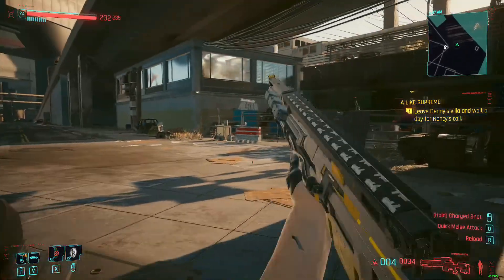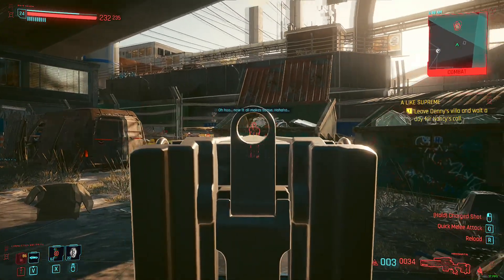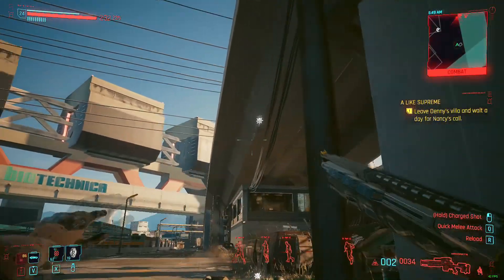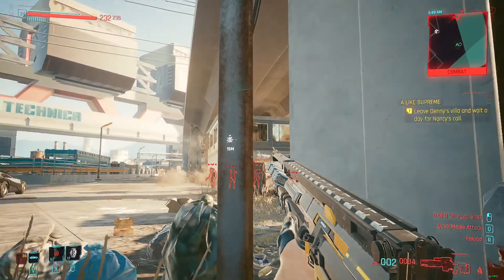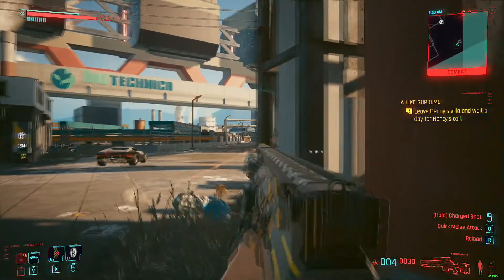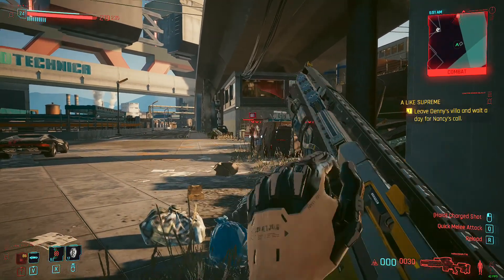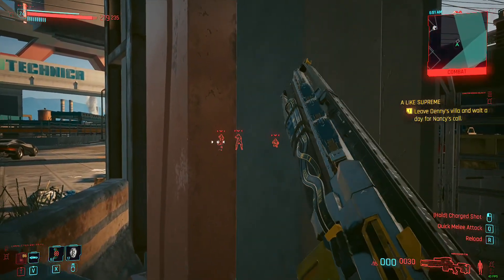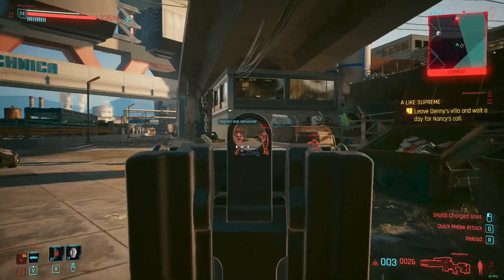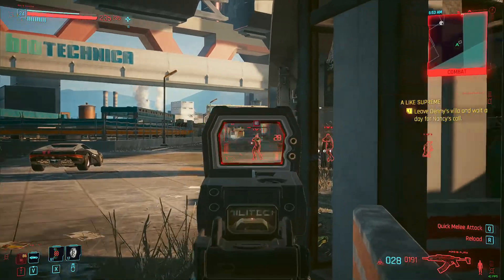For Cyberpunk 2077, I tested at 1080p medium settings with low crowd density. The game ran anywhere between 48 to 55 fps and was absolutely, surprisingly playable. I've played through the entirety of Cyberpunk on a GTX 980 Ti in my Dell Precision T3500 running a W3680 at 3.8 GHz, so I was confident. However, this system was being held back by the graphics card — the GPU was pegged at 100% while the CPU was only at about 30%, so a more capable GPU would give a much better experience.